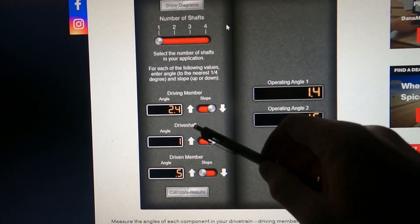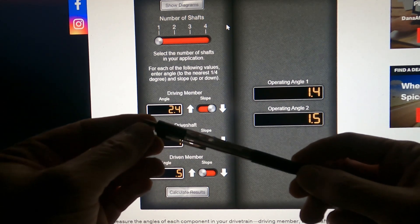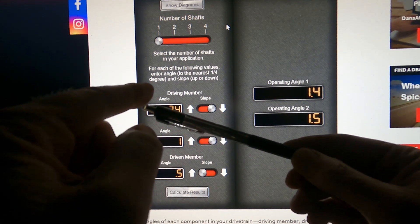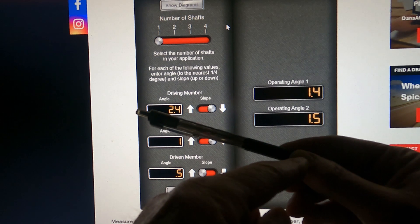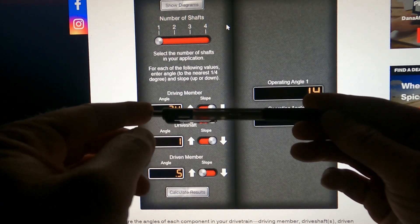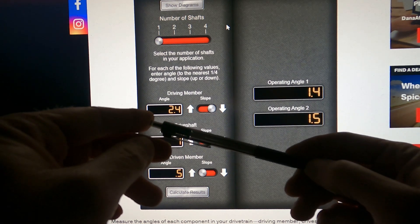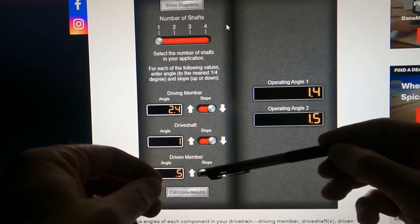Just think of this pen as each component. The front of the car is to my left. If the front part of a component is sloping down toward the rear of the car, that's a negative angle — down. The engine is currently negative 1.78 degrees, so that's down. The driveshaft is also pointing down. The rear end is oriented the opposite way, so that's pointing up.